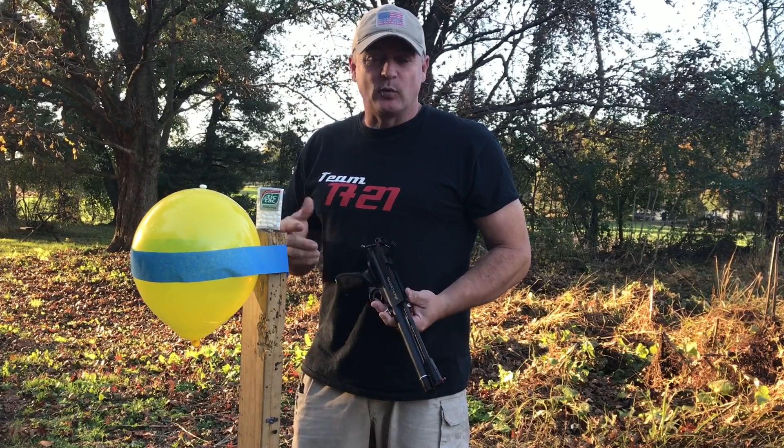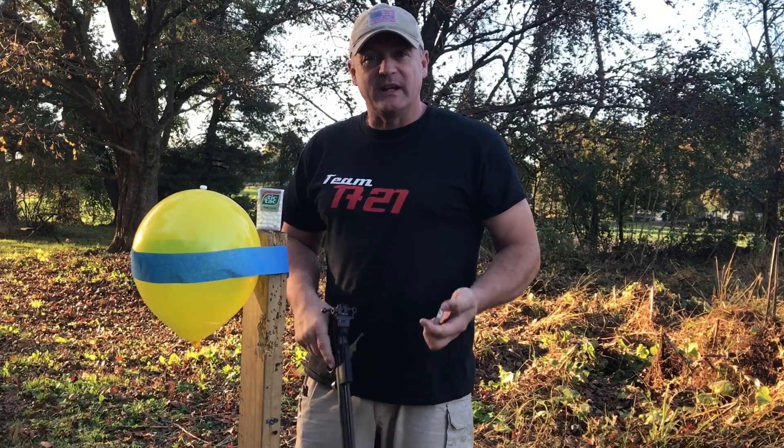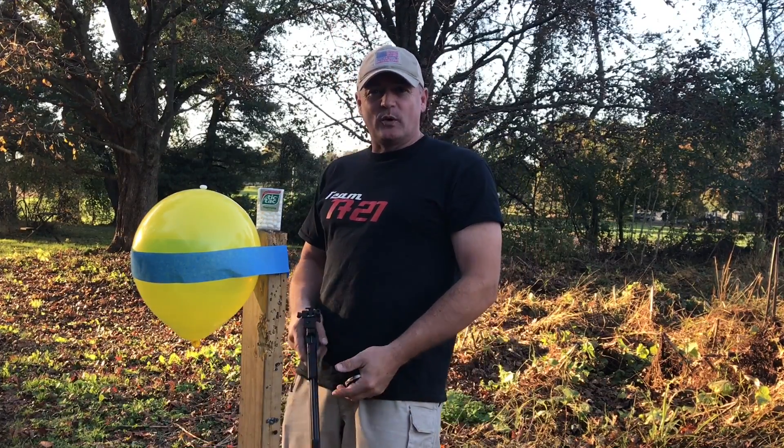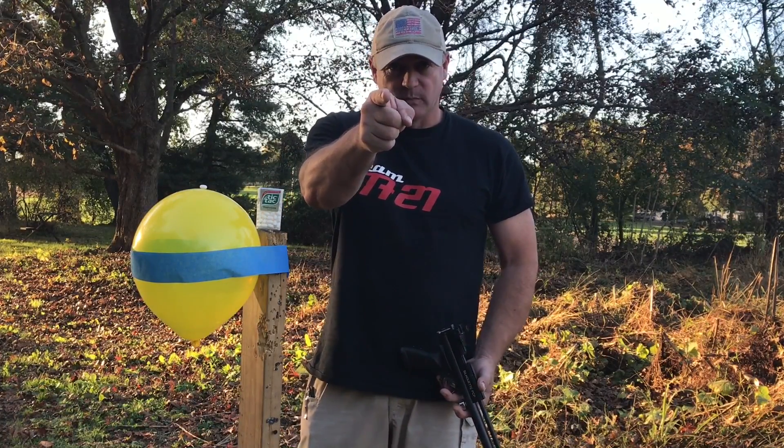I have the gun zeroed right now at about 12. Maybe I'll just give it a go and see if we can get this with some H&N Sport, .177 Crossman Silhouette. Here at Shooter 1721, we take the impossible shots and we make them possible.